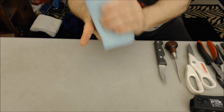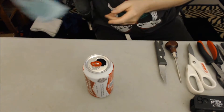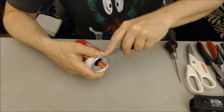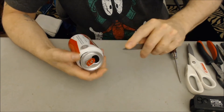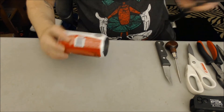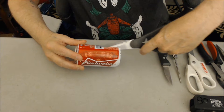Now for the struts. Prepare another can the same way. This time, cut all the way to the bottom of the can.